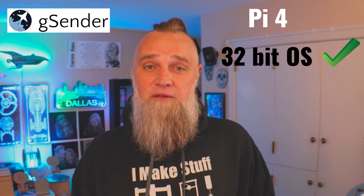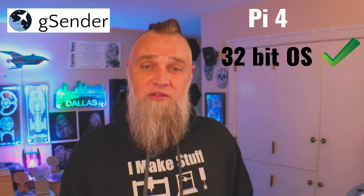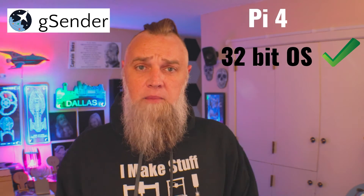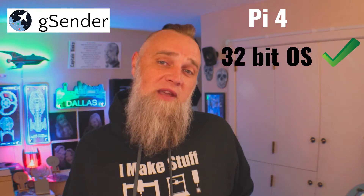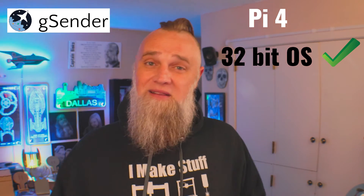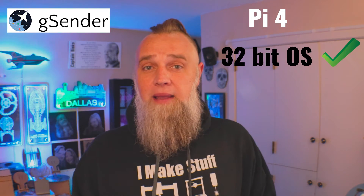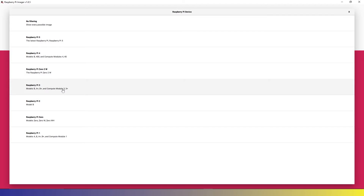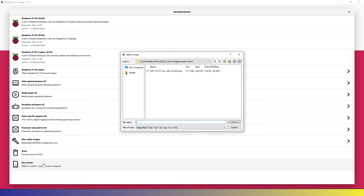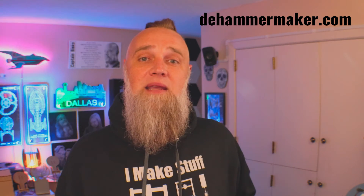I recommend using the Pi 4. The Pi 3 is really slow compared to the Pi 5, but the Pi 4 is powerful enough. I've been running G-Sender 1.0.6 for the longest time — if it's not broke, don't fix it. With all this testing, I did get version 1.2.2 of G-Sender, which is the last 32-bit version released, up and running. If you're using the Pi 4, you're going to need to use the Buster OS, and you can't get that from the Raspberry Pi Imager — you'll need an old copy and do a custom flash of your SD card. I have all of those steps on my website.